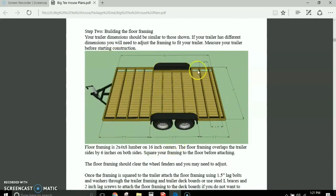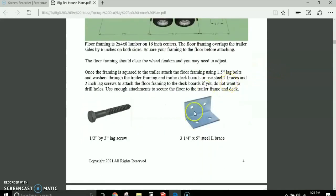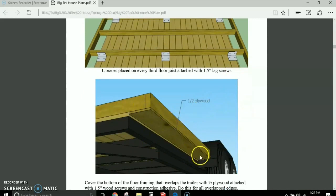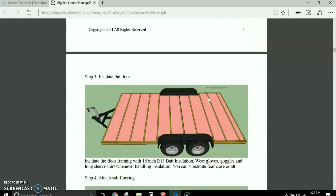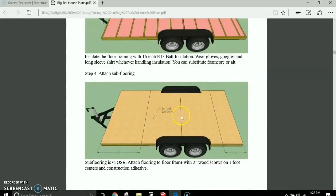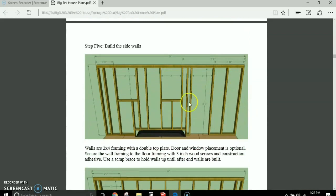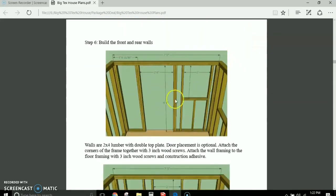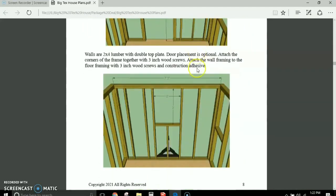Here's your floor framing showing it boxed in around the wheel wells. I show the connectors to use to connect the floor framing, how to locate your floor framing connectors, and how to box in the sidewalls that overhang — it overhangs six inches on both sides. I also show you how to insulate your floor, do your floor sheathing, and all your walls, with all the dimensions for cutting and boxing in your walls.